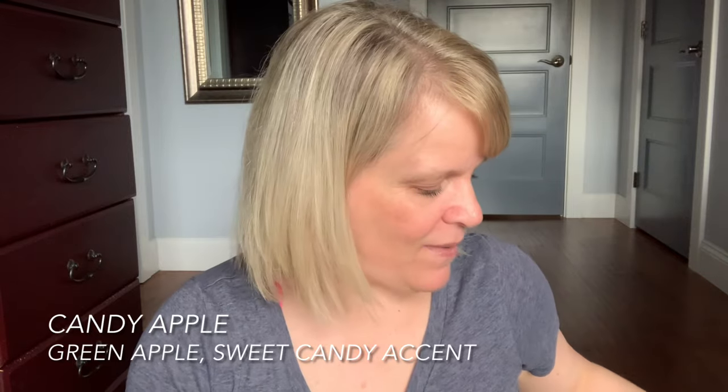Recently I finished up a tree-shaped brick of Candy Apple and this is basically like green apple and sweet candy glaze. It's not a favorite of mine because it kind of smells like Lysol wipes.